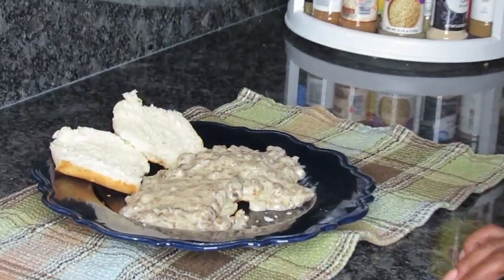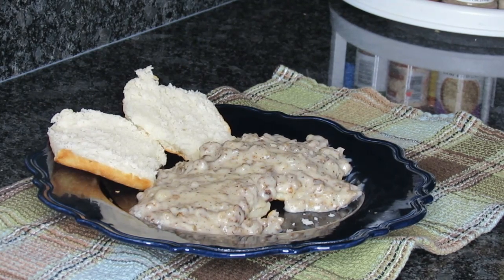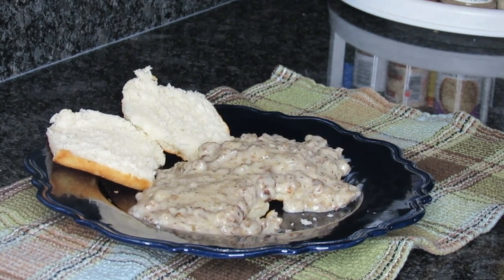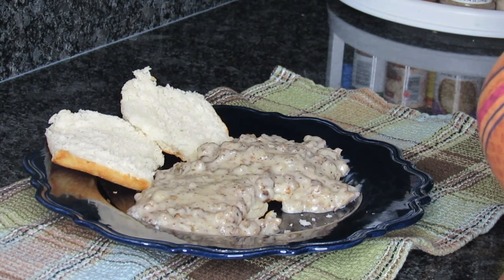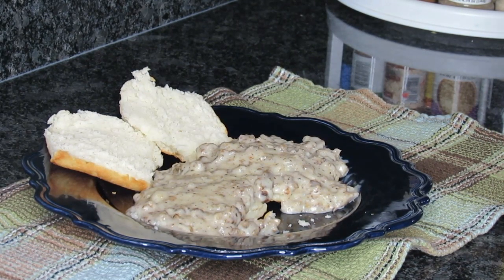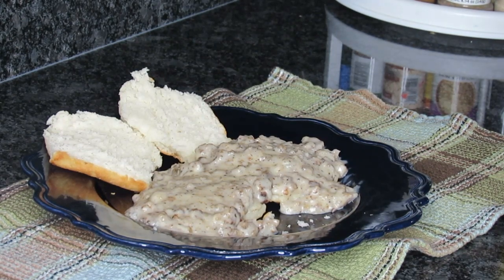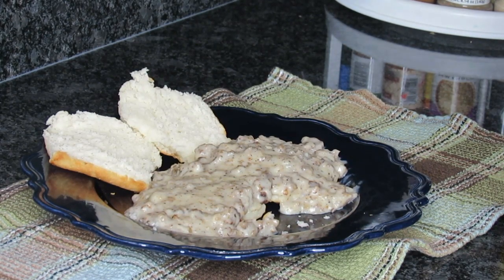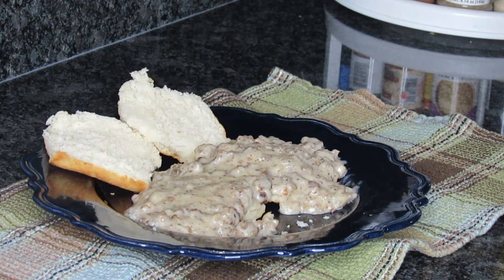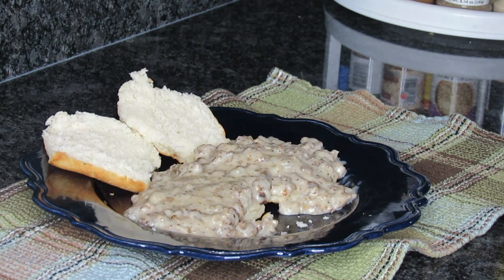Guys, let me go ahead and end this video. Leave me a comment as to whether or not you like biscuits and gravy, and if you've ever had Hardee's biscuit and gravy. Remember what I always tell you guys — think positive and use your common sense. God may love you guys. Bye!